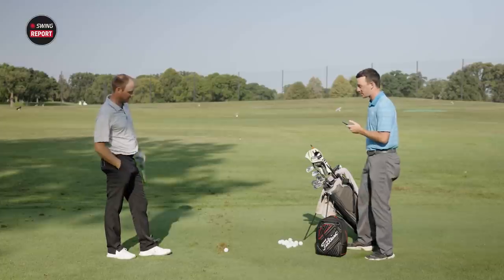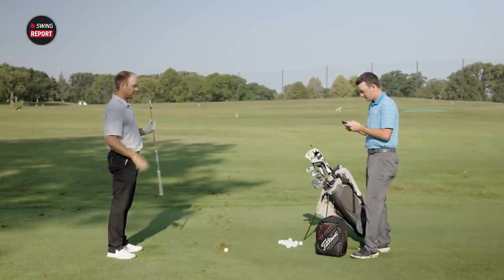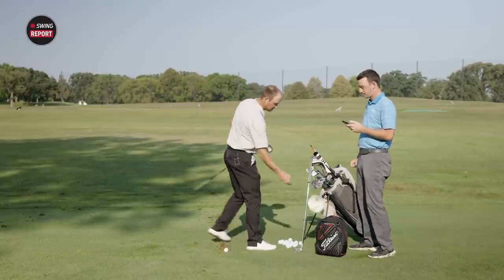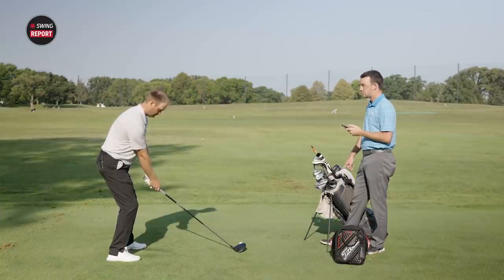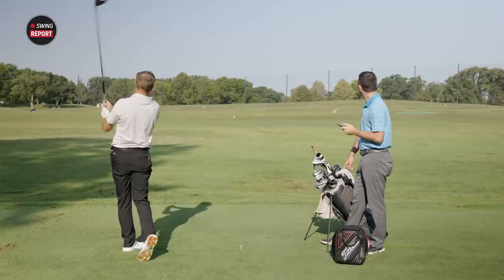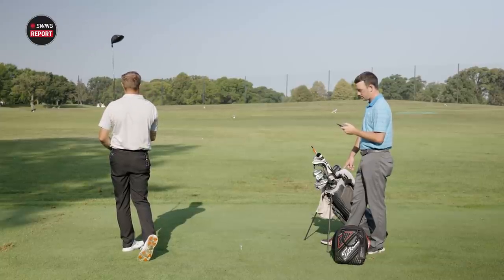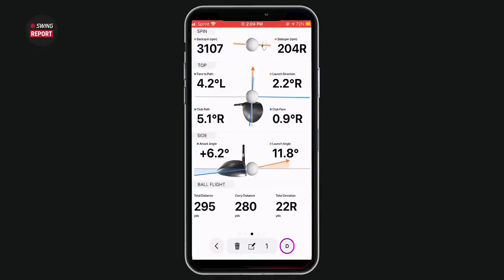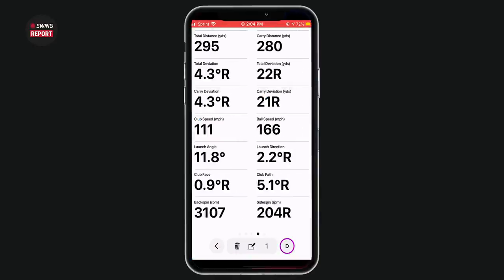Now testing the driver — that'll be a tougher club to gauge. Thomas guesses his club speed at around 110 to 111 mph. First driver swing of the day came back at 111 mph club speed, 166 ball speed, 3,100 spin, and a carry of 280 with a total of 295.